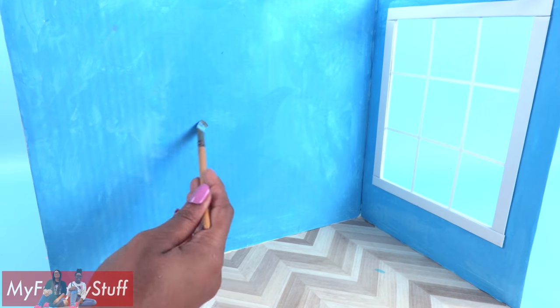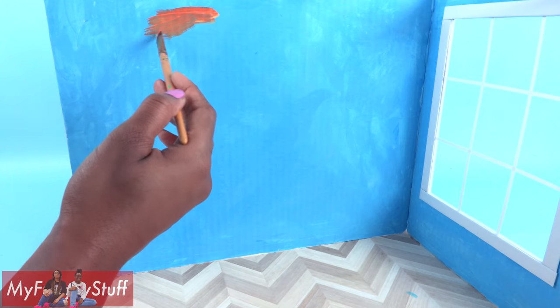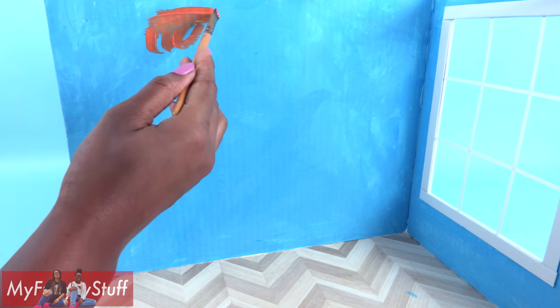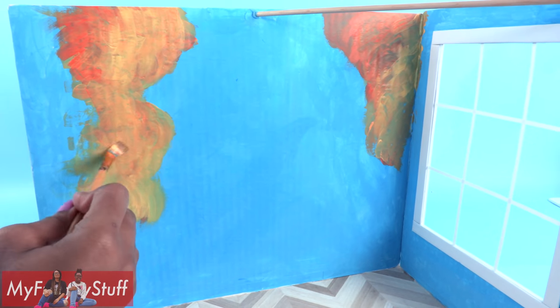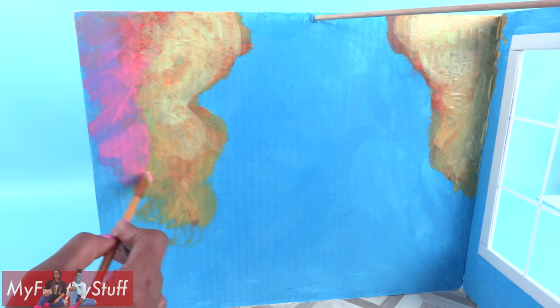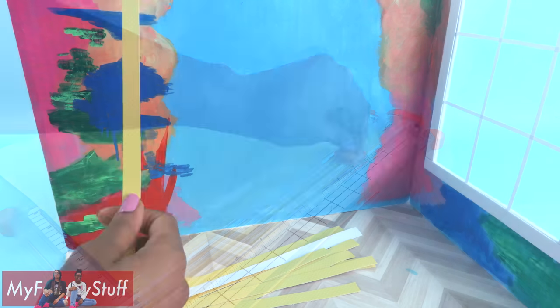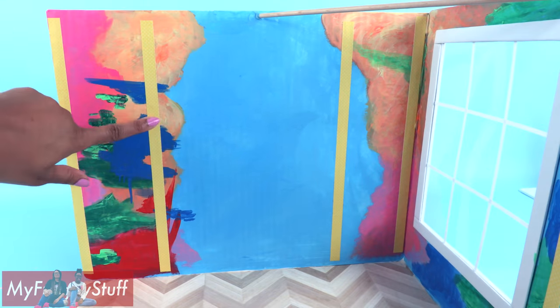My paper is starting to bubble a little, but I'm hoping that will flatten out when it dries. Now that the room is all blue, I'm going to add some bright colors on the sides, like yellow and orange. I want the brush strokes to be kind of soft and fade like clouds. Let's add a little pink, green, red, and a touch of bright blue. Then I cut strips of yellow paper, glue them around the walls going up, down, and across, to make walls inspired by the music video.